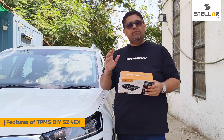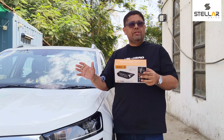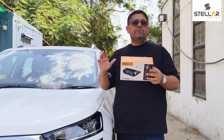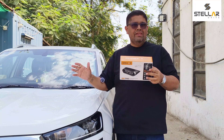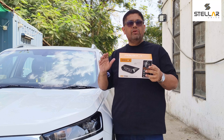Let's talk about some unique features of this TPMS. It's totally wireless transmission by Bluetooth, it's real-time monitoring, we have NXP chips installed on all four sensors, high temperature alarm, all-weather design, all sensors are waterproof, audio alarm, and visual warning.